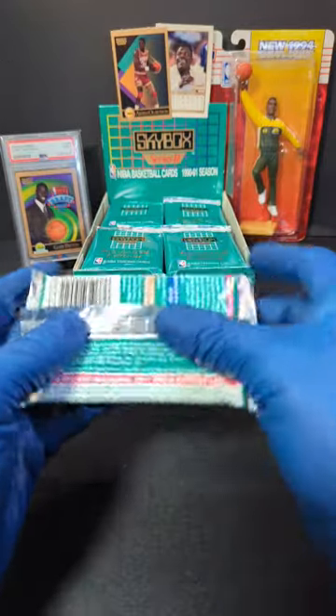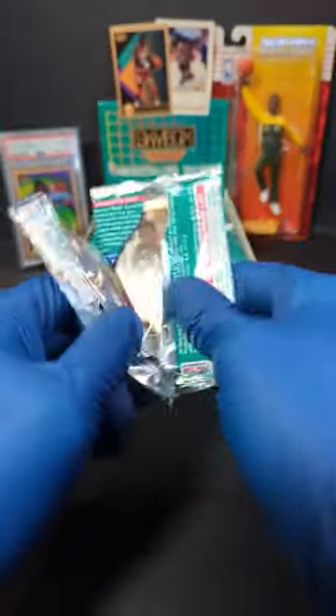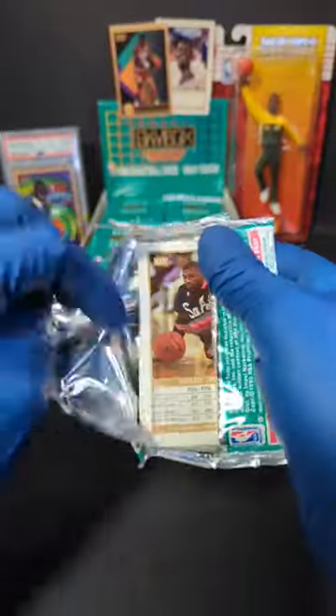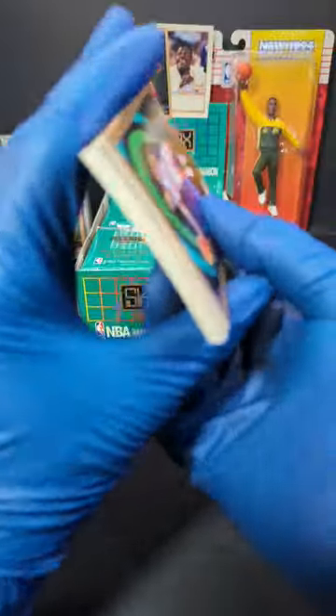Hopefully we can get a Gary Payton or a Shawn Kemp — that's what I'm hoping for. Let's see what we can pull. Man, these packs are like glide bags. They're huge and super thick.